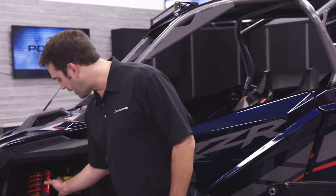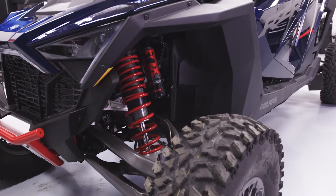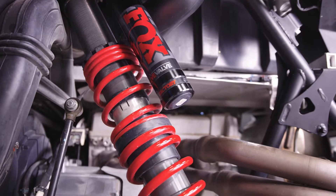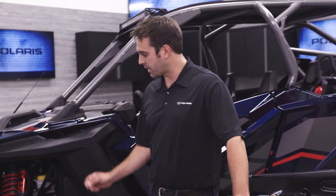The front suspension on this vehicle is controlled by the Fox X2 Dynamics DV system. It also comes with adjustable crossover rings and springs that have more validation than we've ever done before. The front shocks on our other models come with a Walker Evans two-and-a-half-inch shock with adjustable crossover rings, adjustable preload, and adjustable compression damping control.